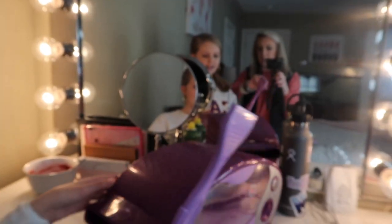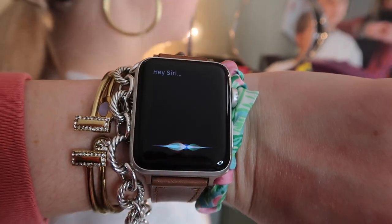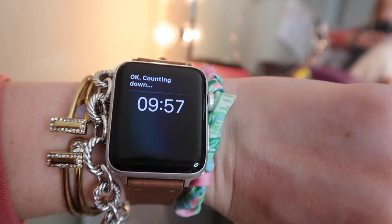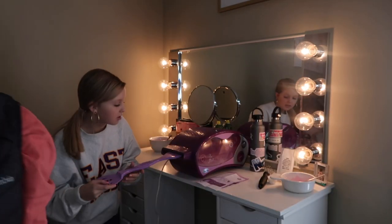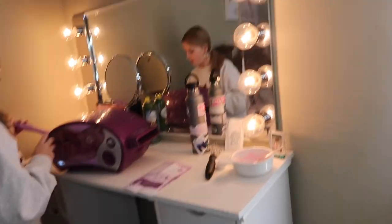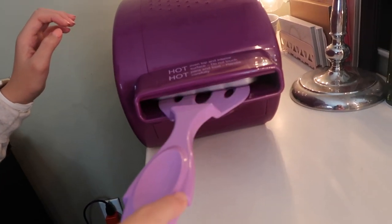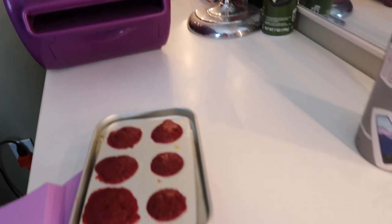The cupcakes are in the oven! Hey Siri, set a timer for 10 minutes. Okay, 10 minutes and counting — we'll see y'all in 10 minutes. The timer has just gone off and we can smell it from the Easy Bake Oven. We're fixing to pull these out now.